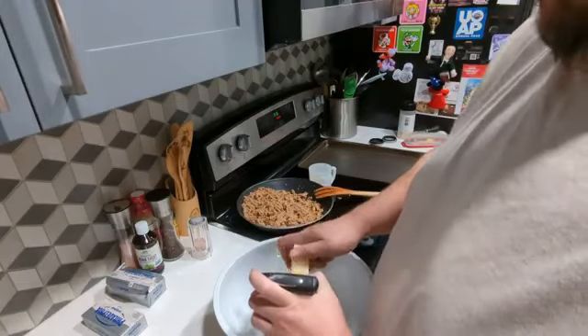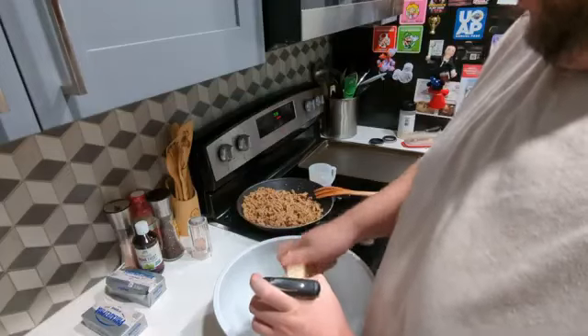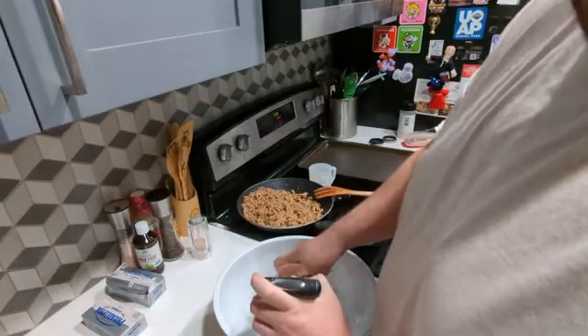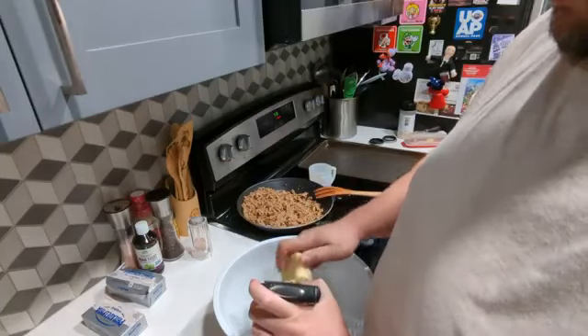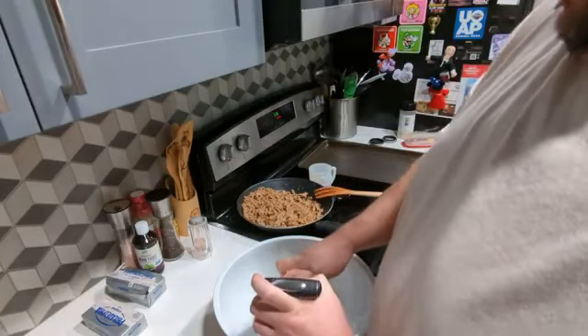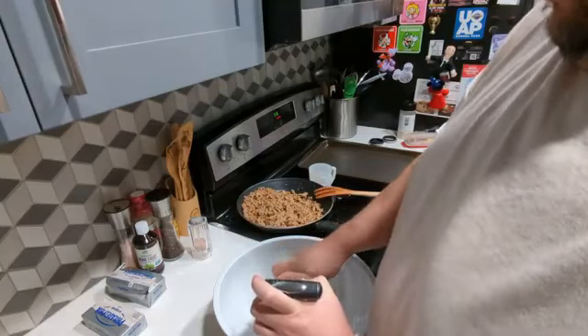Of course, if you have a food processor you can throw the cheese in there and this would be a lot faster. I have one, but I'm pretty sure the processor attachment broke and I haven't messed with it ever since it broke. So I'm just doing it by hand. If I wanted to do a lot, I would look at the processor.